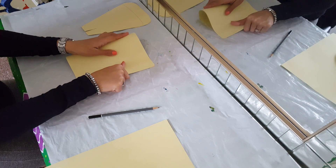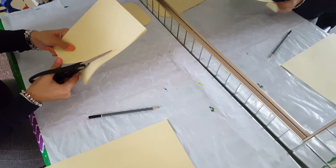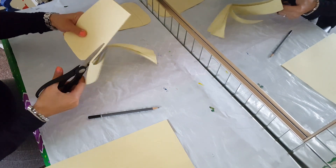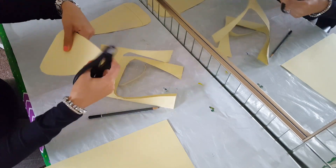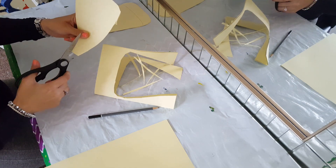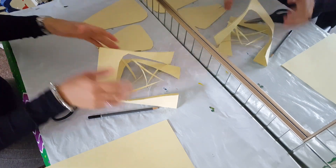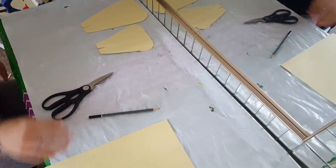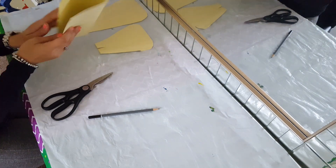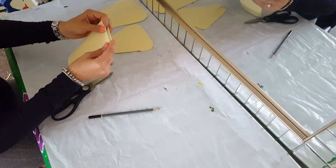Fold it in half for the middle part of the petal — that's the medium size. Cut a medium size petal, and then same thing again: after cutting it, do a cut in the middle. For the last part, the small petals, get two pieces of paper, fold it in half and then fold it again, and then cut a small petal.